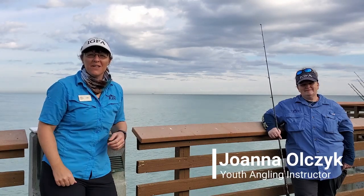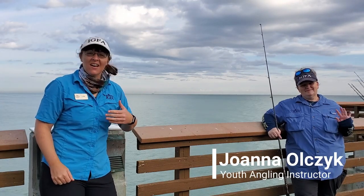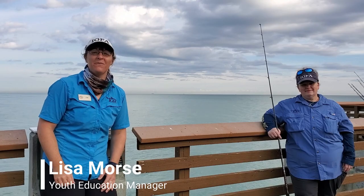Hello anglers, we're back fishing Florida. Joanne and myself, we are here at Juno Beach Pier doing some pier fishing today.